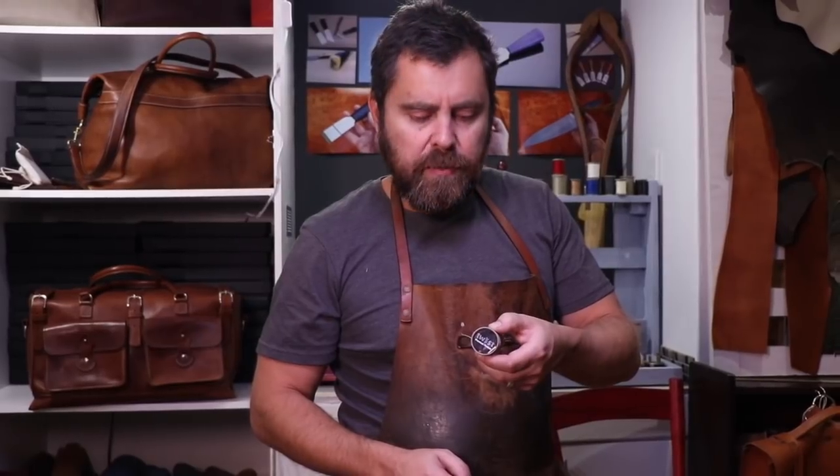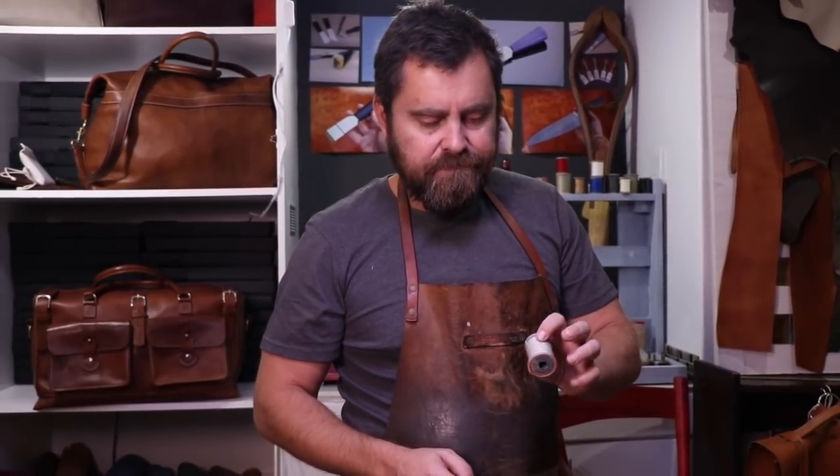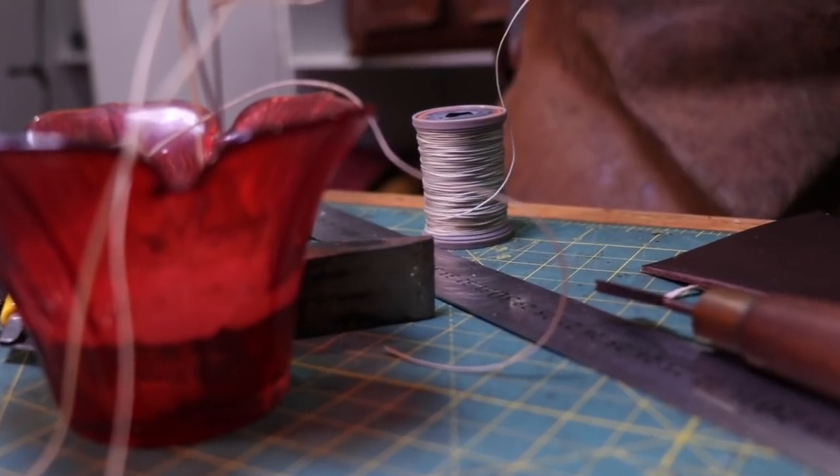I've started using this twist thread. It comes from Rocky Mountain Leather Supply. I really like this thread — it just stitches really nicely. So this is what's going on to this project.